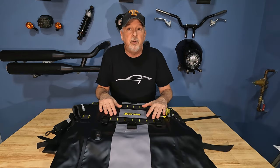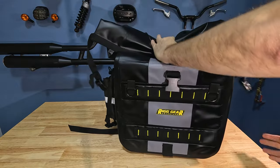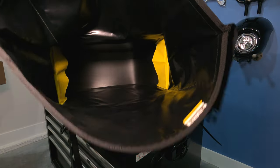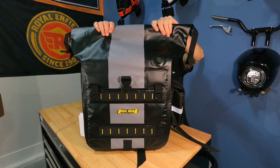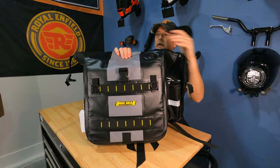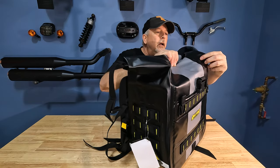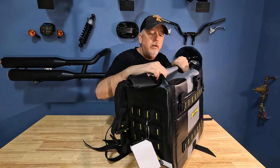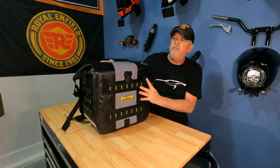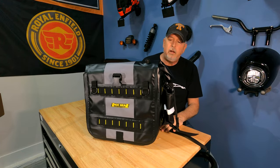With the insert in, the bag stands up and holds its shape well. We're going to roll it three times — one, two, three. Before you latch and tighten, you can see the release valve there. I don't have anything in it right now so I'll release that — you can hear the air going out. Once I've got it where I want it, I close it off and it retains its shape. It's nice light luggage.